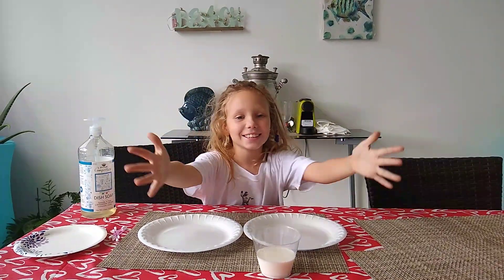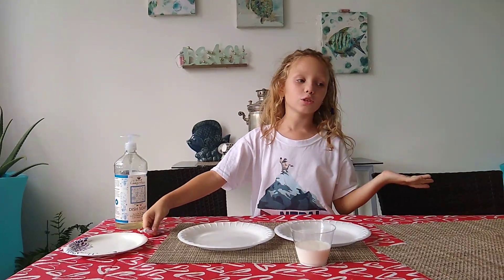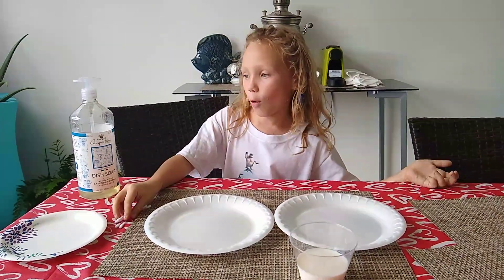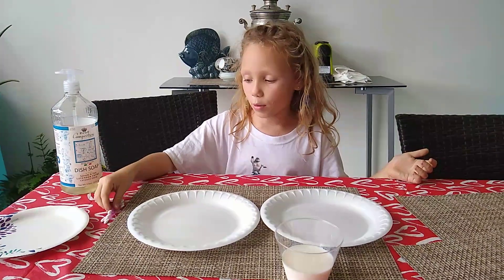Hello guys, and welcome to Anna's Tube. Today I'm going to be doing an experiment. Remember I did that cold soda experiment? Well, I'm going to do another one today.